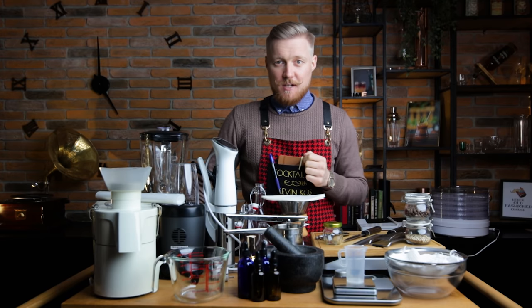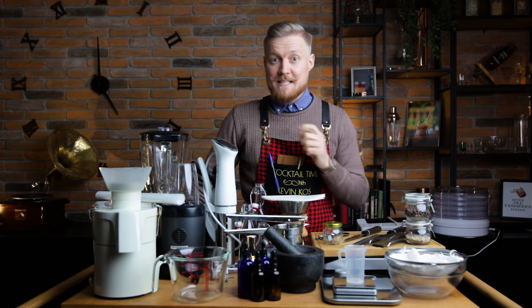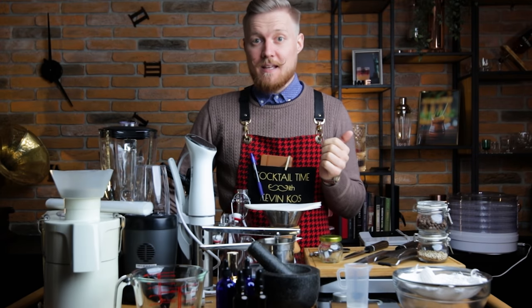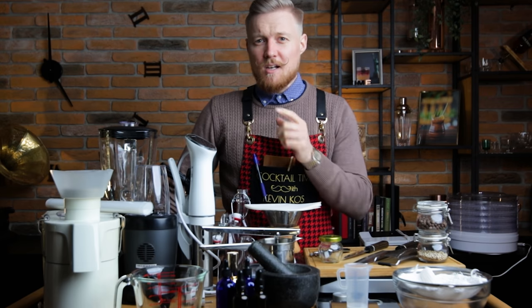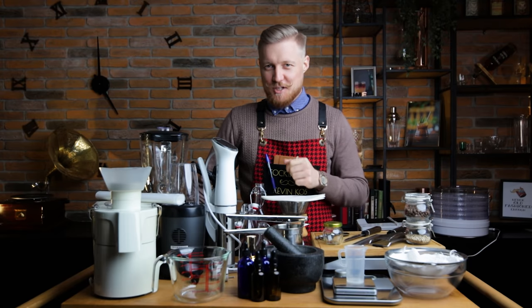What about your stance on mixology gear? Do you use any of this stuff to create your own ingredients and signature cocktails? Is something here on your wishlist? And am I missing something you think I really should have? I'd love to hear from you down in the comments. Thanks for watching and cheers.